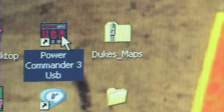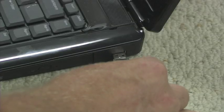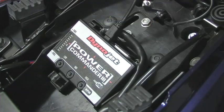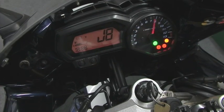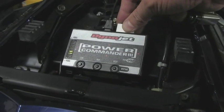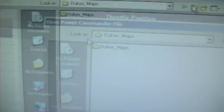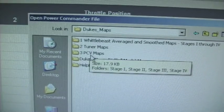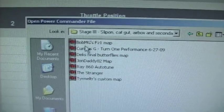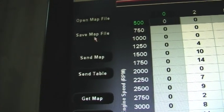Once the Dynojet software is installed, open the PC3 interface and connect the USB cable between the computer and the PC3. Power up the PC3 by either turning on the bike's ignition or using the supplied 9-volt power connector. From the interface, select Open Map File, navigate to the map folder, select the sub-folder, then pick a map that best matches the mods on your bike. Once the data is displayed and you're ready to send it to the PC3, simply press Send Map.